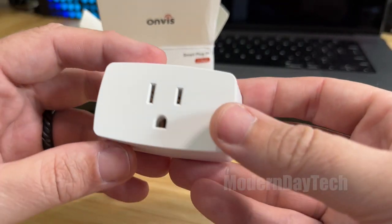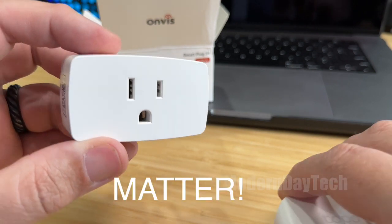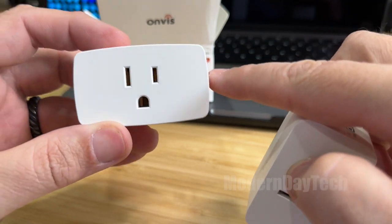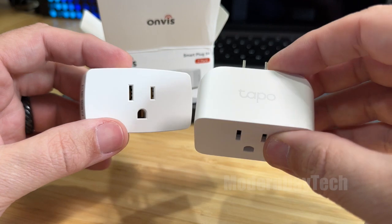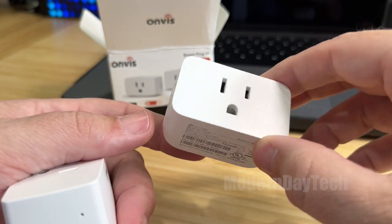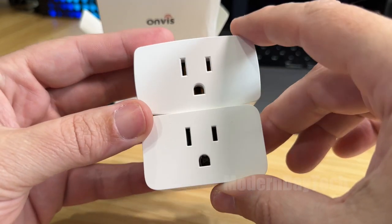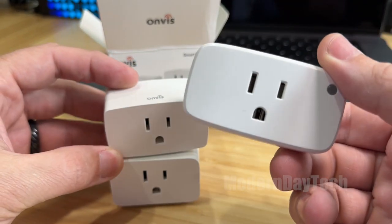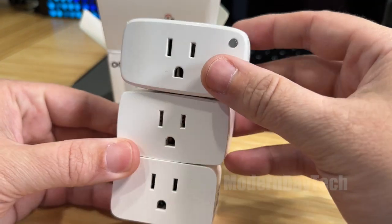We just did an unboxing and now it's time to compare these to some other thread outlet plugs that I have. This is a pretty good size — it is fairly lightweight, all plastic, and here is the Anvis. This is the Tapo, which is not a thread plug but actually a Wi-Fi plug, and you can see it is a little bit smaller than the Anvis. Here is another thread plug — this is the Eve plug, and you can see that this one's a little bit bigger.